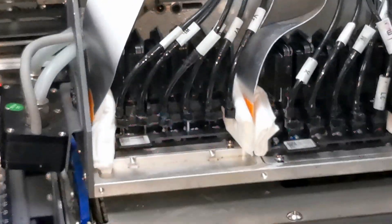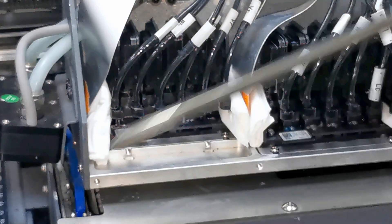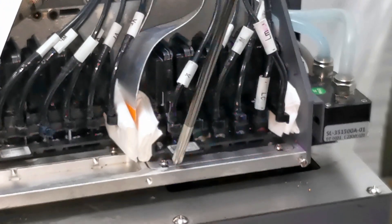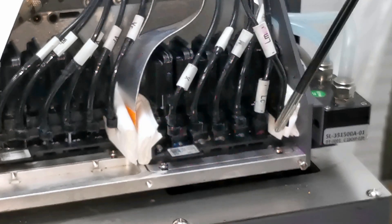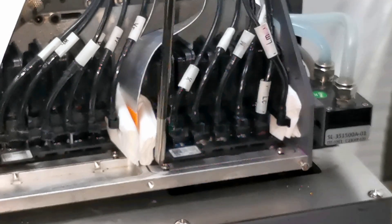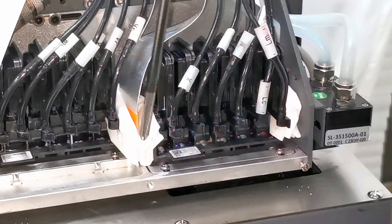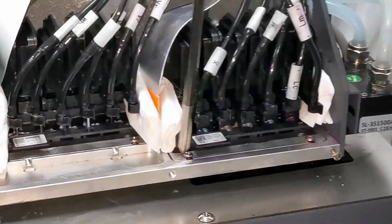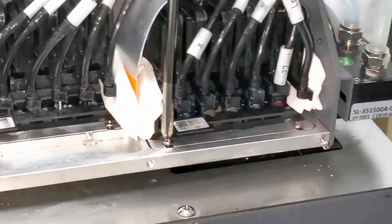Because this is a color print head, we adjust the color print head. We find out the color print head adapter board — this one. Please do not loosen the screw of the print head itself, but we adjust the screw of the print head adapter board. We can find out there are also four screws.